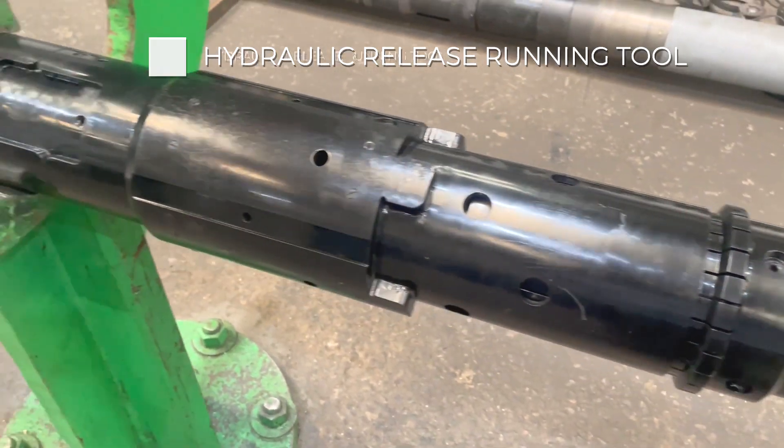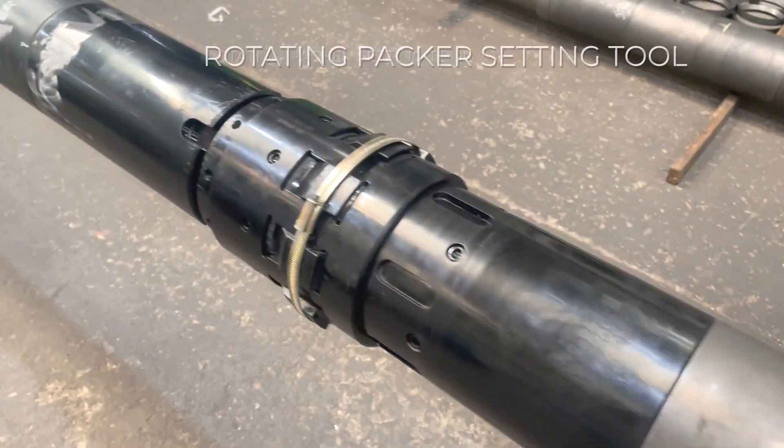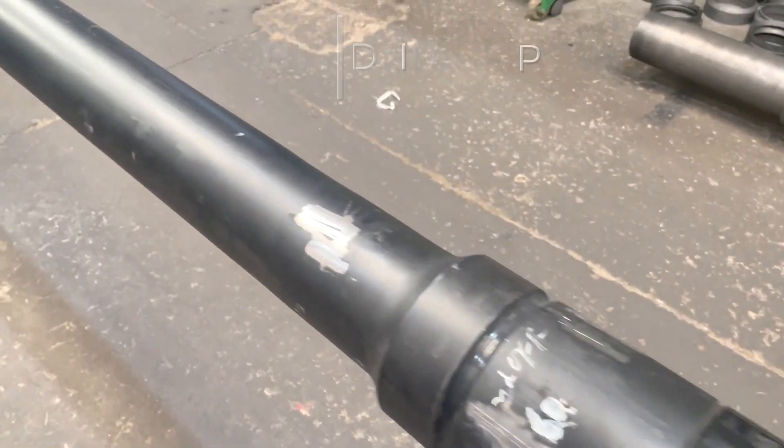Next we add the Hydraulic Release Running Tool, TBR Pack Off, and finally the Rotating Packer Setting Tool and Handling Nipple.